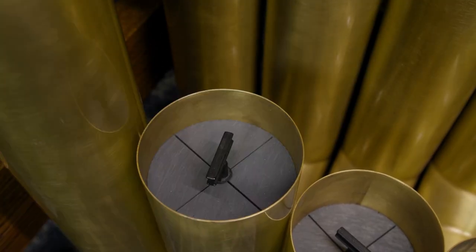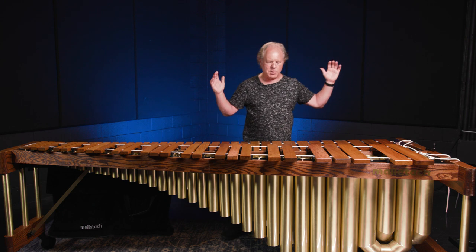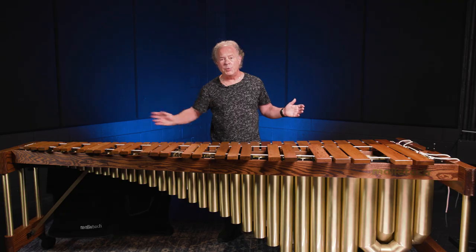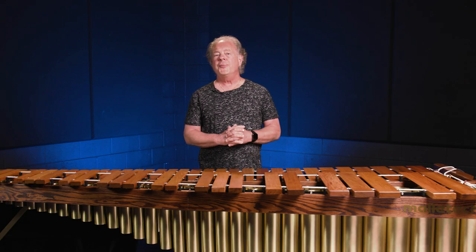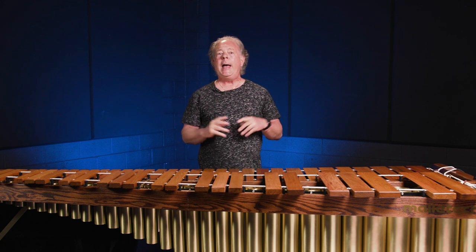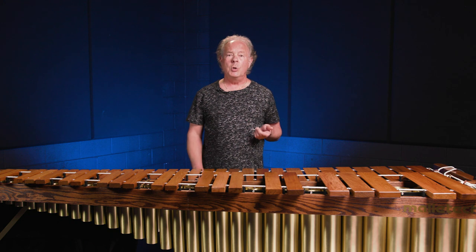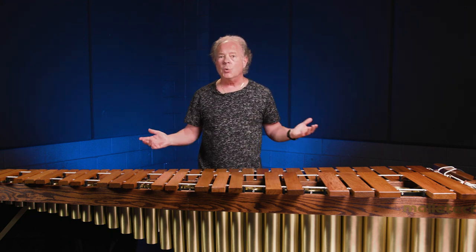Many people ask why Mallet Tech instruments have tunable resonators. This Imperial Grand comes with tunable resonators on all five octaves. Other models have just the bottom few octaves tunable, but you can always exercise an option to get the whole instrument tunable. If you're not fussy about tone and always play at about 70 degrees, you probably don't need tunable resonators. But in my career I've played at all different temperatures all over the world.